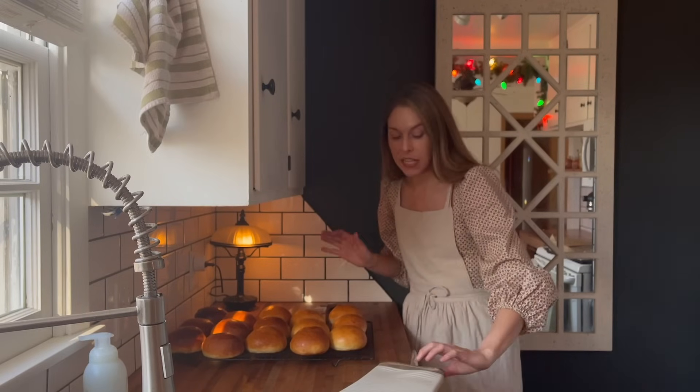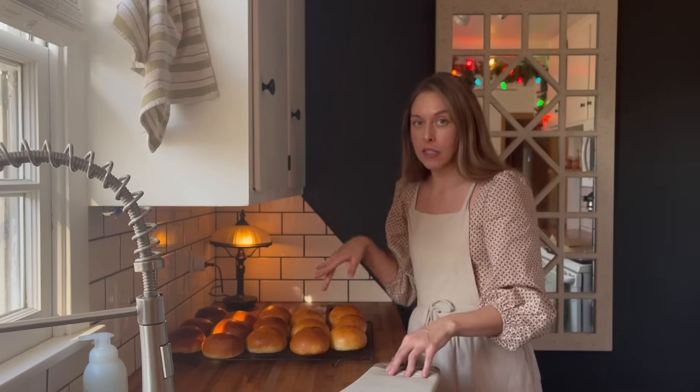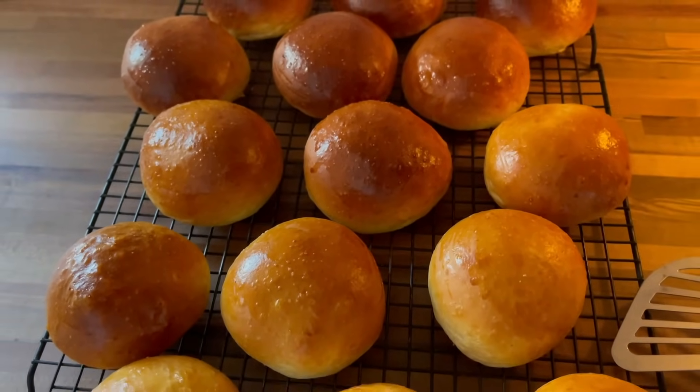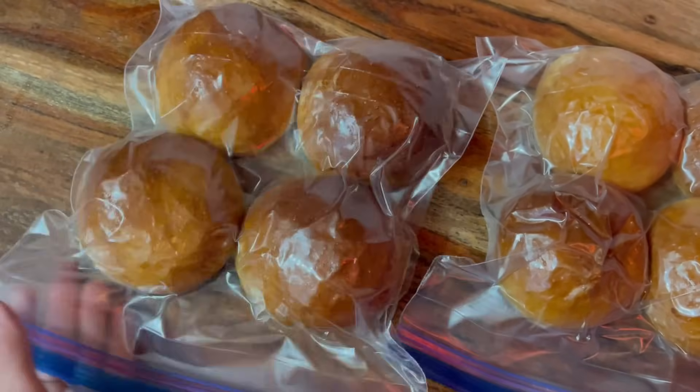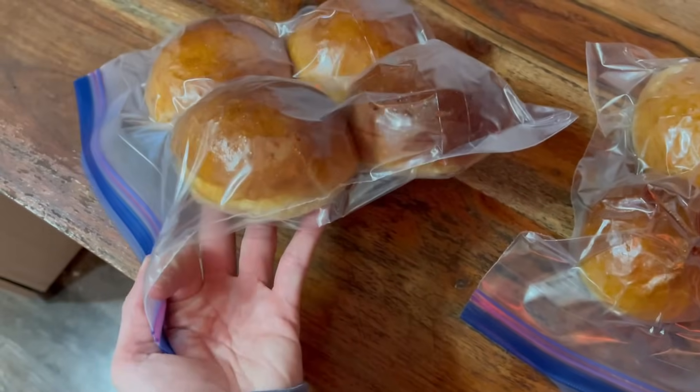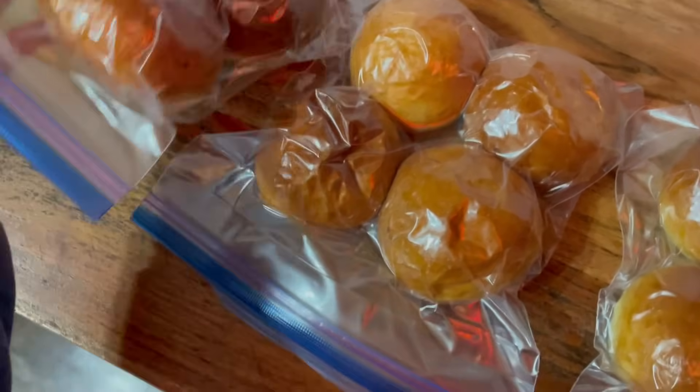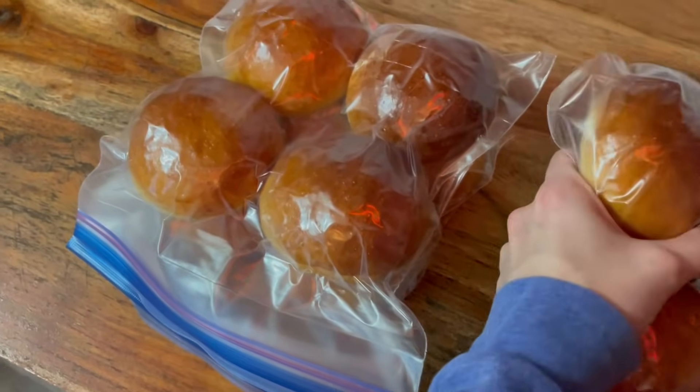I love these buns — it's a recipe from Joshua Wiseman and I'll link it down below. I don't have a vacuum sealer or anything, but when I go to package up the buns I try to get out as much of the air as I possibly can with a straw before I put them into the freezer.